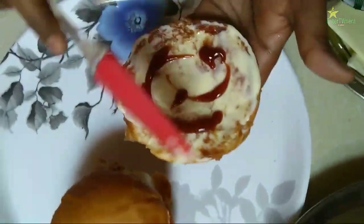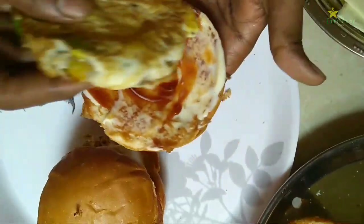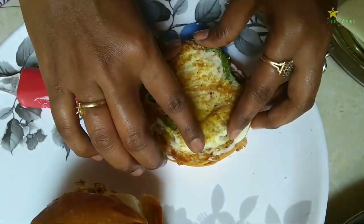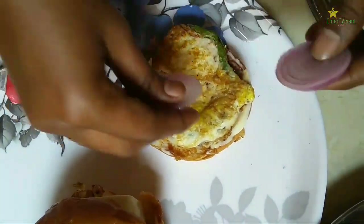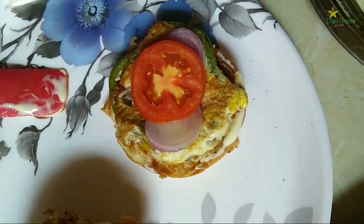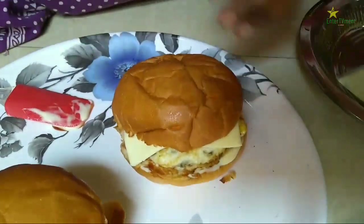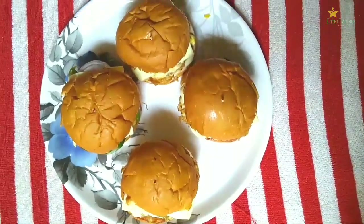Put the omelette on the top. This is the egg burger. We will cook the cheese in front of the pan. Now we will cook the burger.